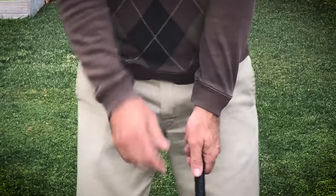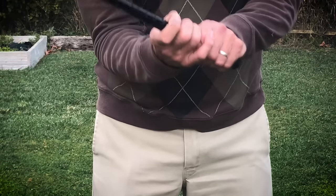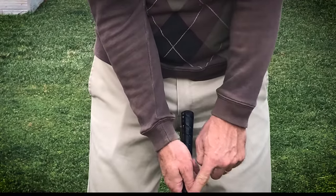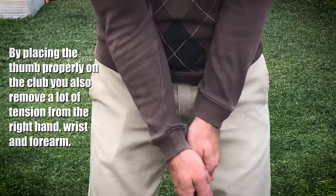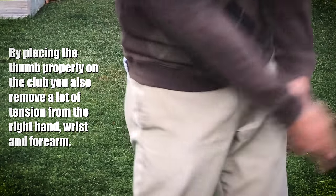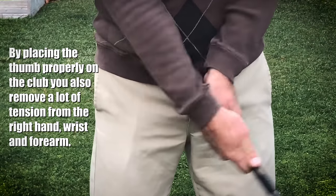You want your right thumb to be just barely touching your index finger, and just slightly off center to the left — if you're a right-hander of course — of the club. That way the club can rotate properly as it moves through impact. With that thumb there, it pretty much locks your wrist into position and doesn't allow the club face to turn over.